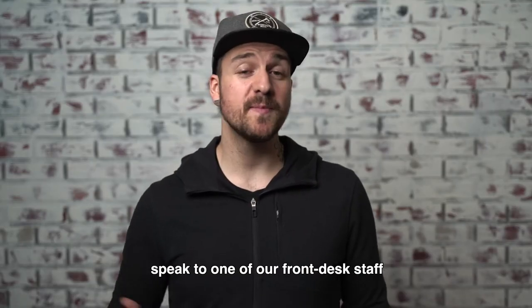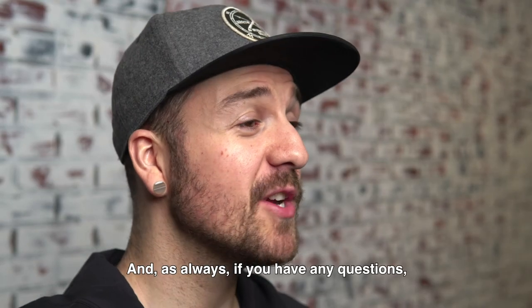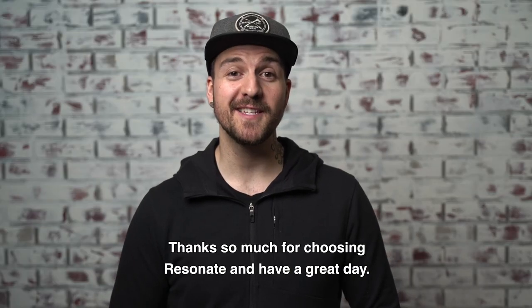If this is something that interests you, speak to one of our front desk staff, and they'll be able to get the rental started for you. And as always, if you have any questions, don't hesitate to reach out to us. We'd love to hear from you. Thanks so much for choosing Resonate, and have a great day.